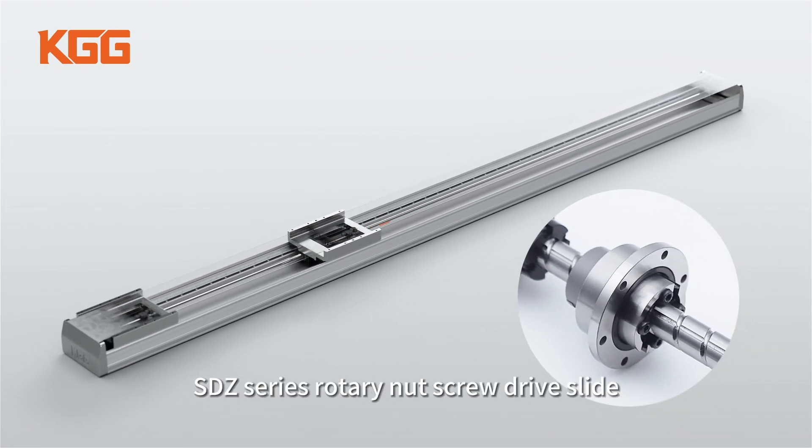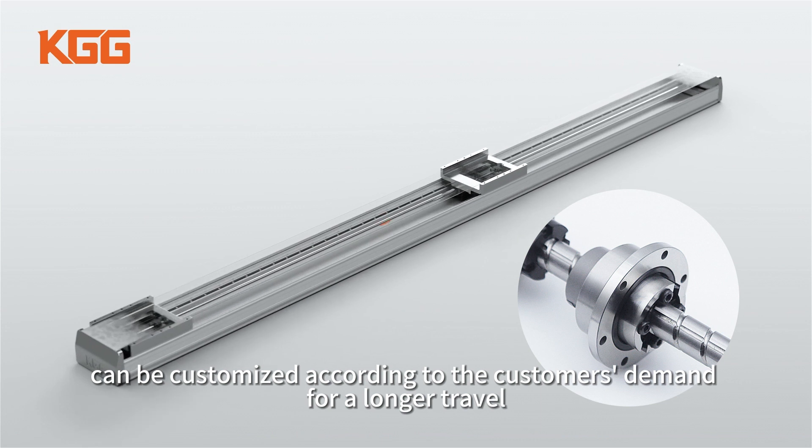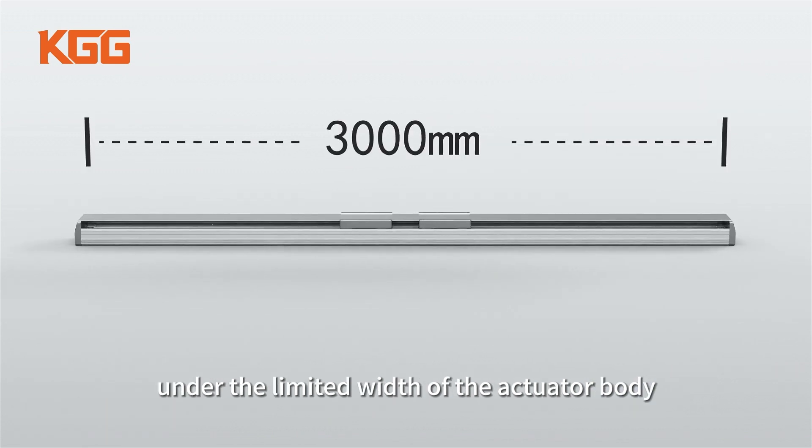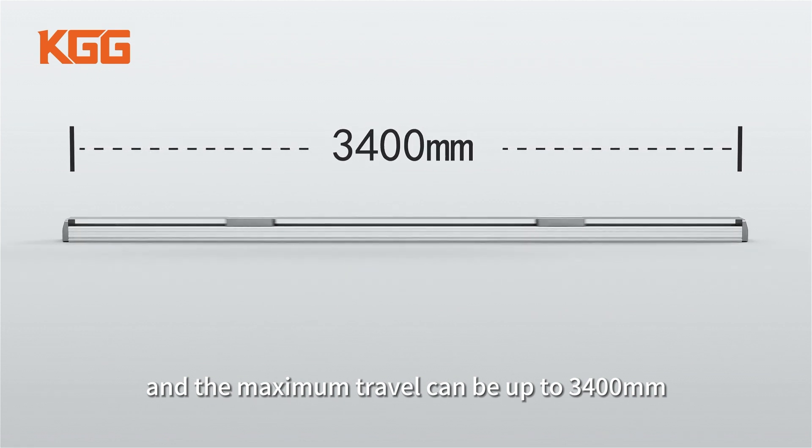Therefore, SDZ Series Rotary Nut Screw Drive Slide can be customized according to the customer's demand for a longer travel under the limited width of the actuator body, and the maximum travel can be up to 3,400 mm.